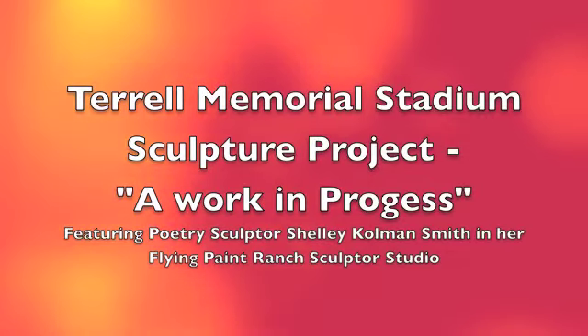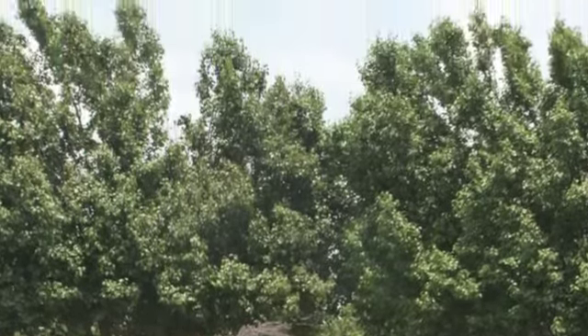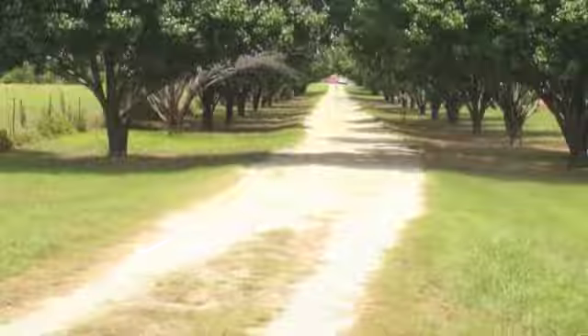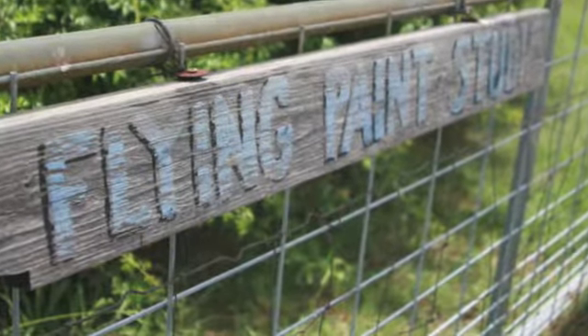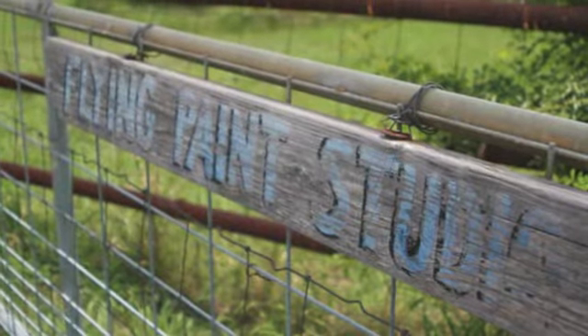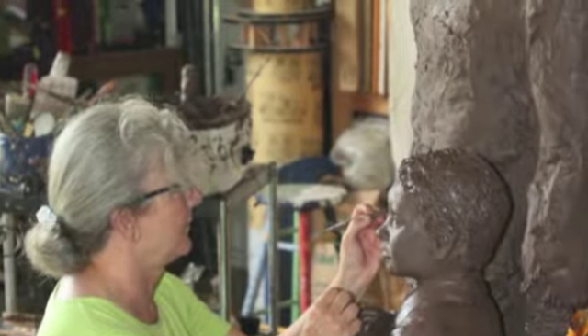Artist and sculptor Shelly Coleman Smith has graciously allowed us to visit her Flying Paint Ranch Sculptor Studio, located on a country lane in Poetry, Texas. In her studio, Shelly is busy working on the artistic piece that will be the focal point to the main entrance of the renovated Terrell Memorial Stadium this fall. She's working in clay for what will become a bronze statue honoring the nation's warriors who put their lives on the line to protect the innocent.